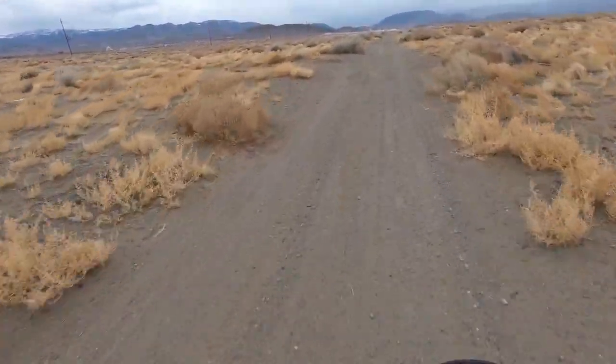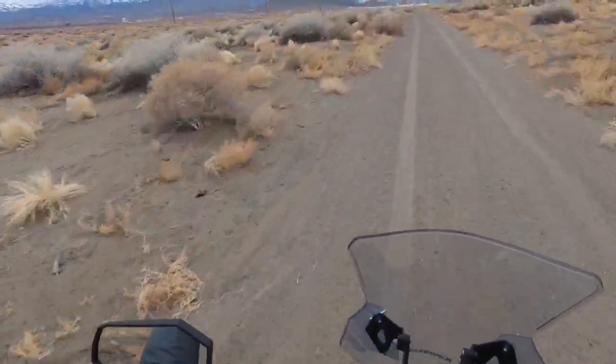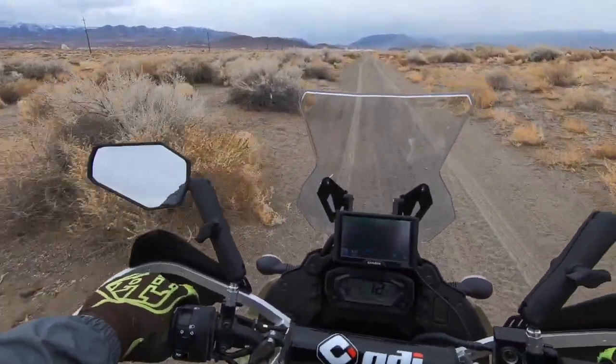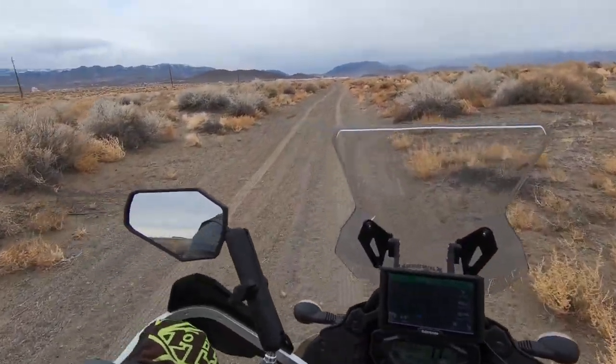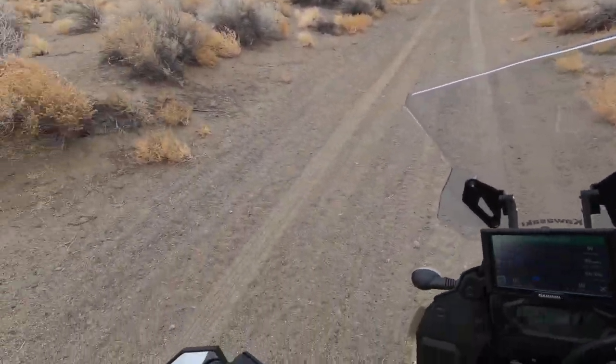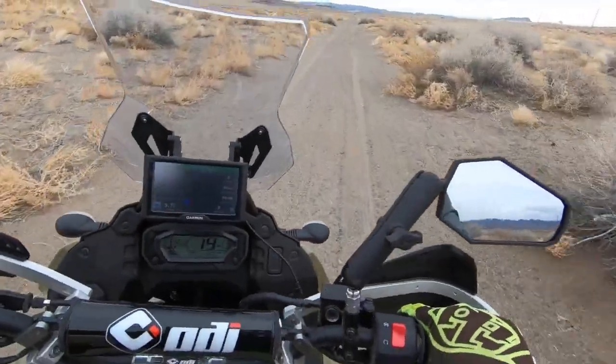Another abandoned vehicle — I think that one's newer. See that out there by the power lines — that's where I want to go. Let's try a tight U-turn in this thing and see how that works out without falling over. Yeah, not too bad — nice and soft.